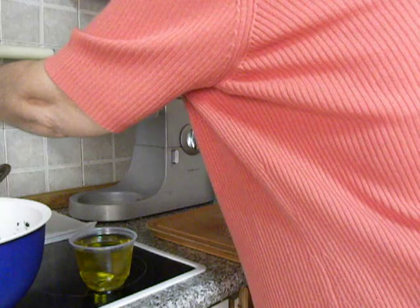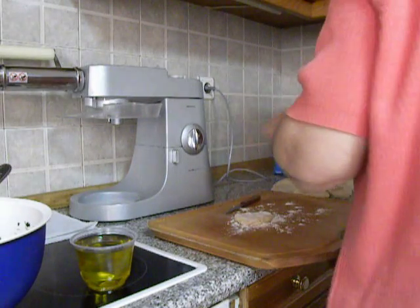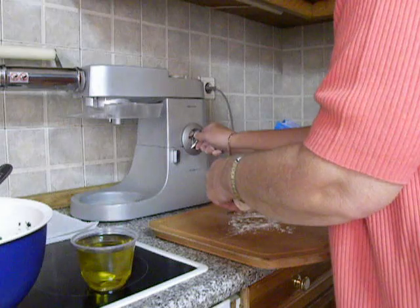My machine is set to number 1 and here goes the noise.